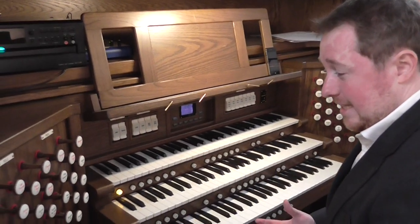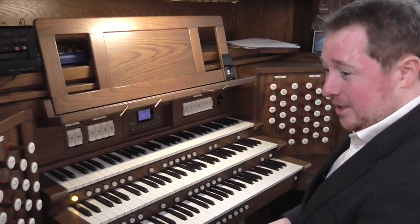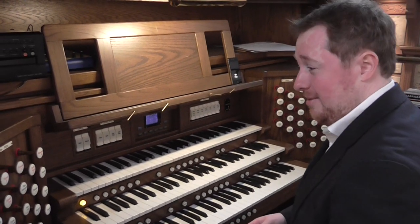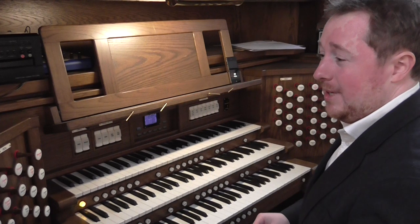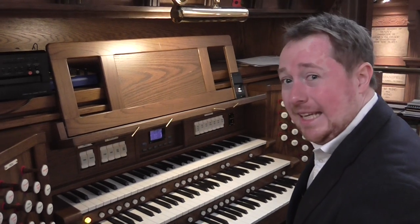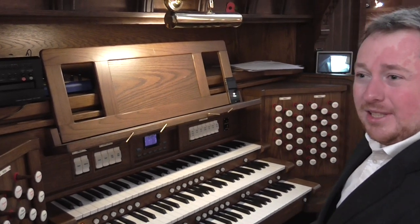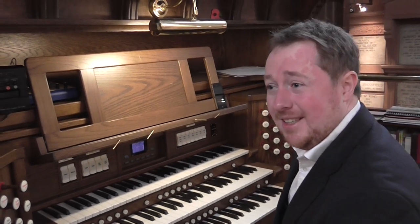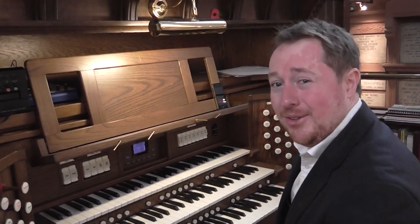The organ is custom designed, it's not a standard design, and it's designed because the requirements here are very different from a church, in that a lot of the music we're asked to play isn't normal classical music for organ — there's lots of orchestral music required and some popular songs etc.